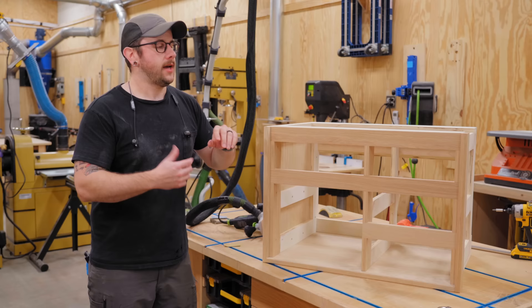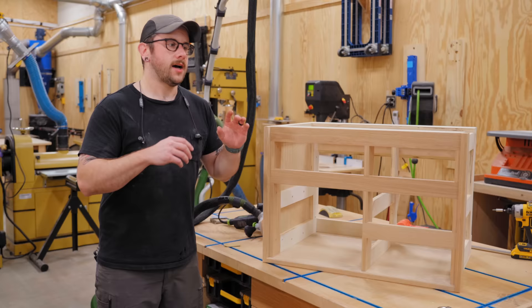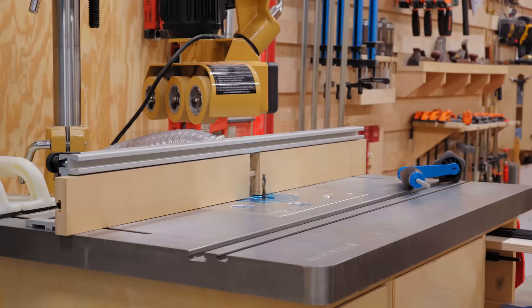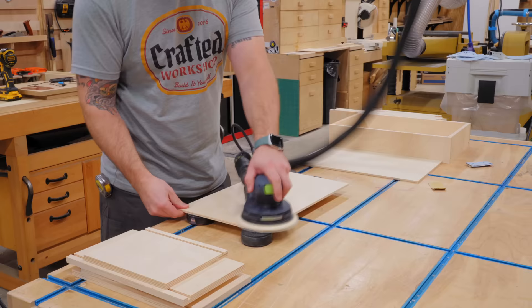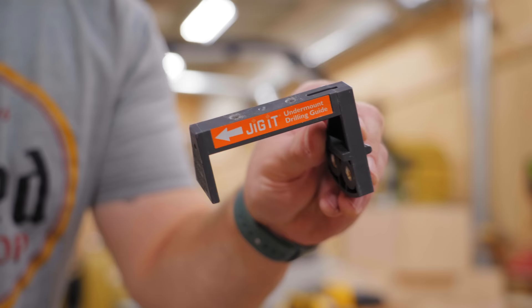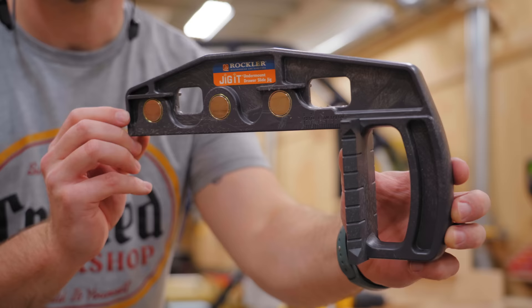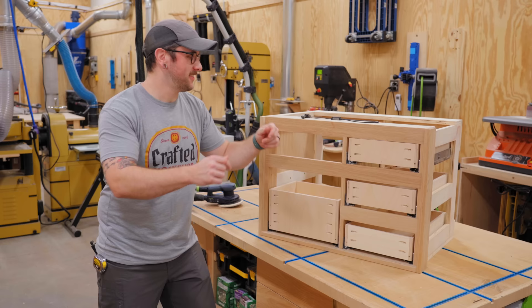Now I want to move on to the drawers. I'm using Blum undermount slides, which I basically use anytime I can - I actually have an entire video on making drawers for these slides since there are specific details you have to follow. I make the drawer sides and fronts out of half-inch plywood and the drawer bottoms out of quarter-inch plywood. I cut a rabbet for the bottom panel half an inch up from the bottom edge of the drawer sides, and I notched the back of the drawer to accept the slides themselves. To install the slides in the cabinet and attach the drawers, I use a couple of Rockler jigs that make this process way easier. Now all the drawers are in and I need to go ahead and get the drawer fronts fitted.